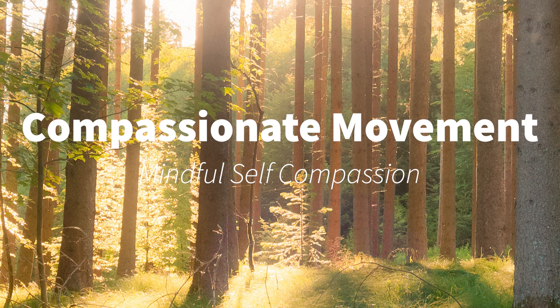Finally, coming into stillness. Standing again and feeling your body, noticing any changes that may have occurred since you began this exercise.